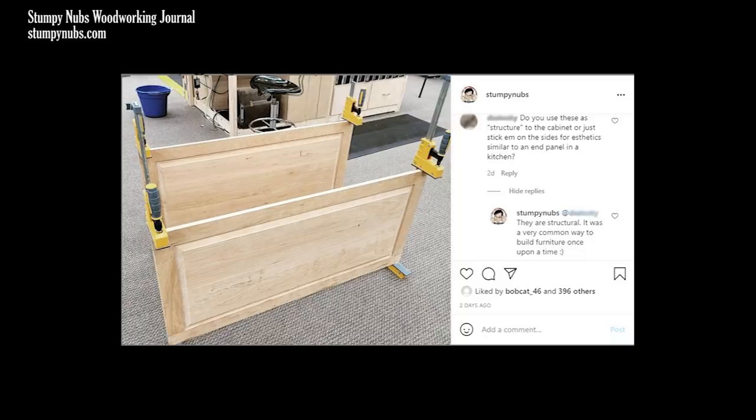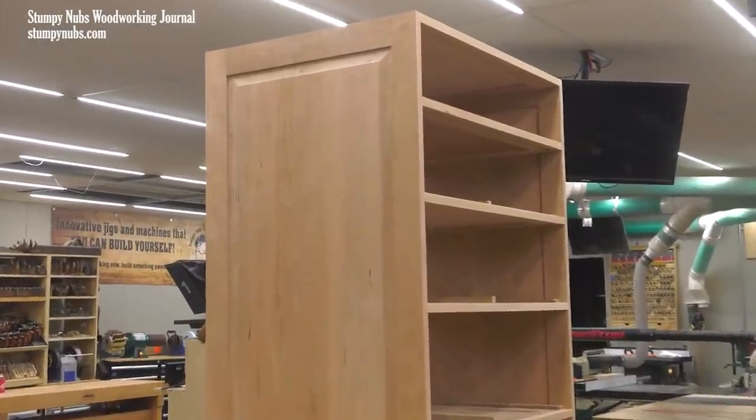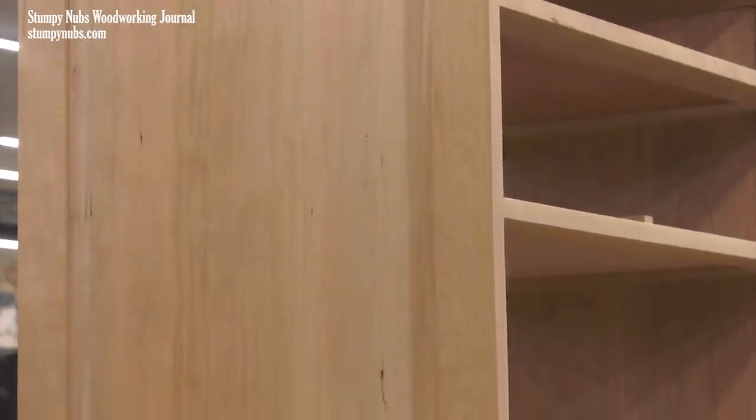Someone asked if these raised panels would be structural or if they're just a cosmetic feature that will be attached to the sides of the dresser, as you might on the end of a row of kitchen cabinets. Of course they are structural — they'll be the sides of the dresser, just as a solid panel or a piece of veneered plywood might be. Frame and panel construction isn't just for doors, and in this video I'll explain when and why you may want to use a frame and panel rather than a solid piece on your project.